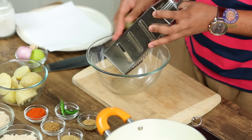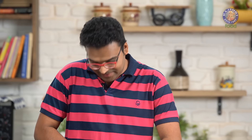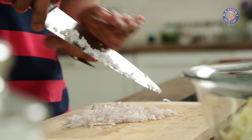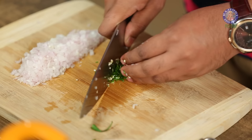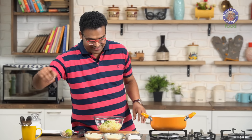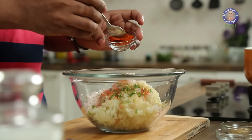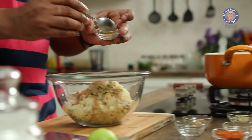For Potato Lollipops you need some boiled and peeled Potatoes — grate these. Once the Potato is grated, add in a chopped Onion and some Green Chillies. If you're not comfortable with Green Chillies, you can add Chilli Flakes or Black Pepper. Add the chillies to the grated Potatoes. Then add spices: Red Chilli Powder, Roasted Cumin Powder, Roasted and Crushed Coriander Seeds, and Chaat Masala.